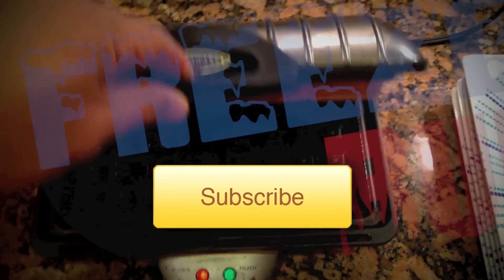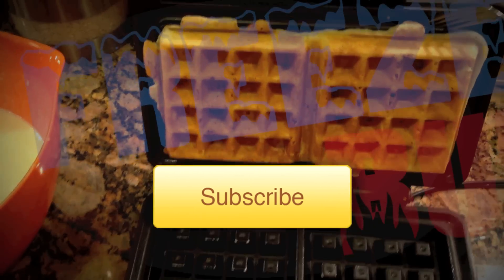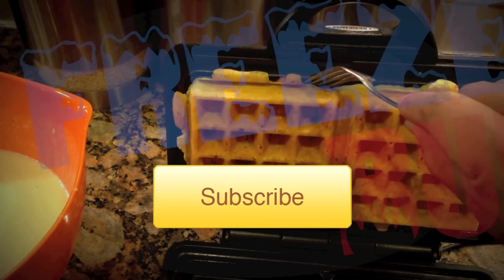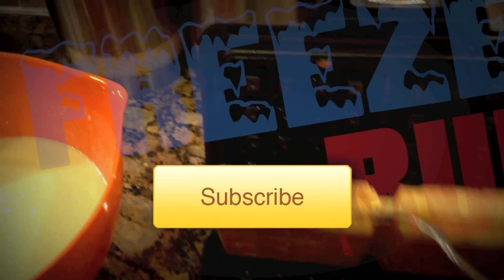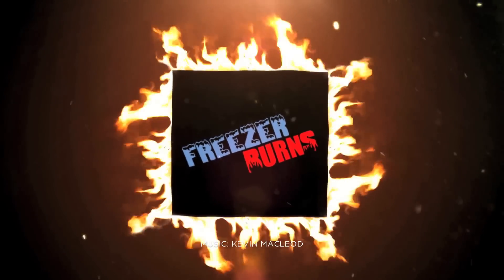I make waffles almost every Sunday morning, it's kind of like a tradition, and I've been perfecting this recipe for a good year now. So hopefully, if it looks good to you, you check it out and try it out for yourself. I'm worth it!